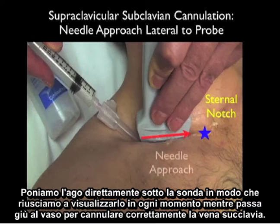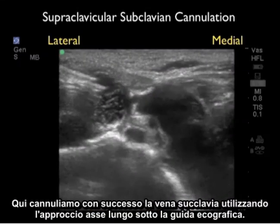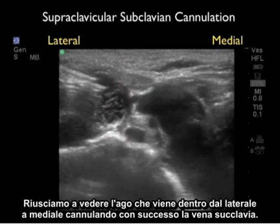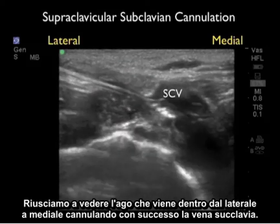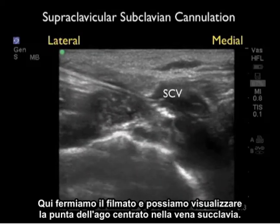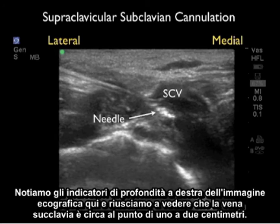We'll be placing the needle directly underneath the probe so that we can watch it at all times as it goes down to the vessel to correctly cannulate the subclavian vein, with the needle aimed towards that sternal notch. Here we're going to successfully cannulate the subclavian vein using the long axis approach under ultrasound guidance — we can see the needle coming in from lateral to medial, successfully cannulating the subclavian vein. Notice that the needle has a bright or echogenic appearance on ultrasound. We can see the tip of the needle centered within the subclavian vein at about one to two centimeters depth.